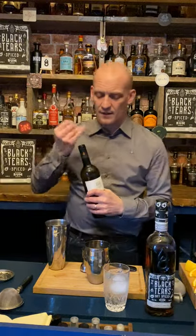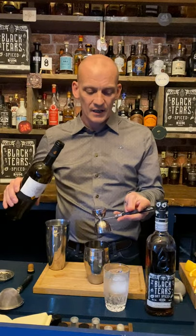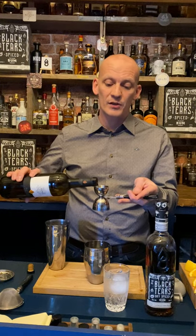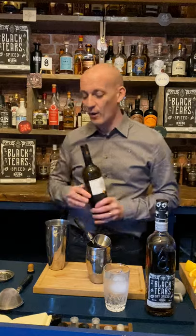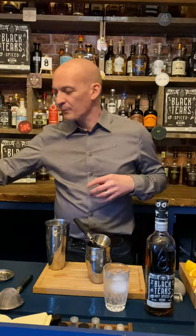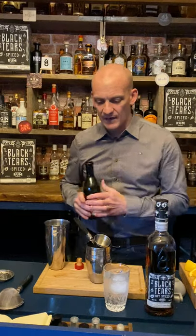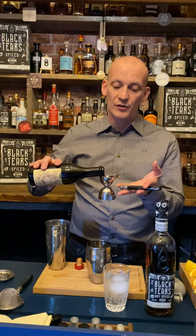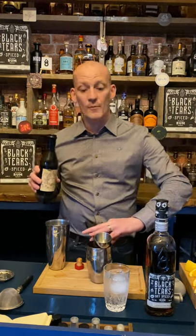Then we're going to go with 20 millilitres of dry sherry. You could use dry vermouth — blanc, bianco, whatever you want to call it — white vermouth, it's nice and dry. I'm also going to do the same measurement, so 20ml again of Pedro Ximénez or sweet sherry. Again, you could switch this for a sweet vermouth if you have that at home.